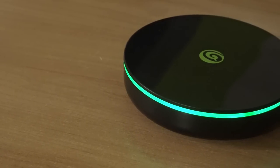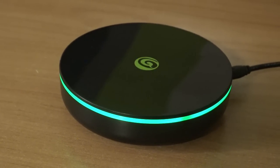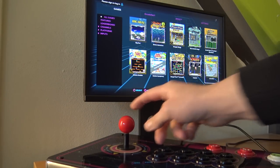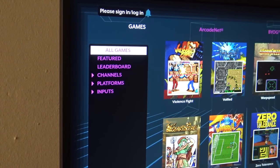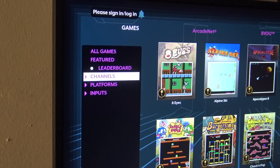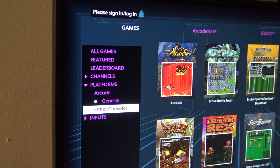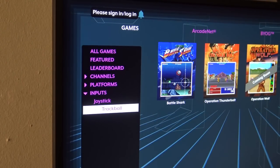I did see some fellow YouTubers complaining about input lag, and I did some testing by putting the receiver in different positions, but I didn't have any issues at all. The games on the device have quite a few different options and the variation is nice. On the left side you can see quite a few different options including leaderboards. The channels section shows what kind of version we're getting, with platforms including arcade, Genesis, and other consoles. The input filter is something I like — if you want to play games with a trackball you can search for them very easily.